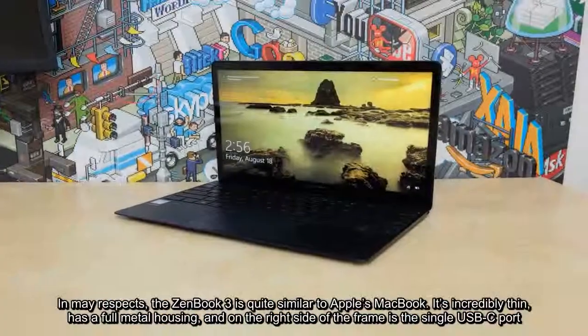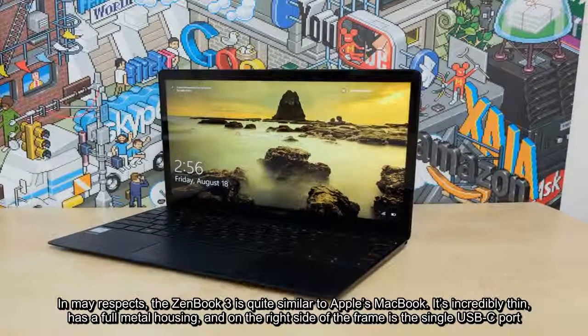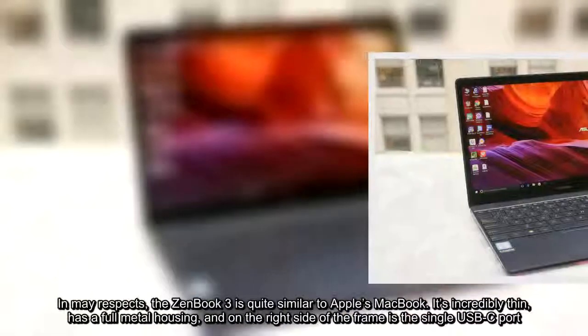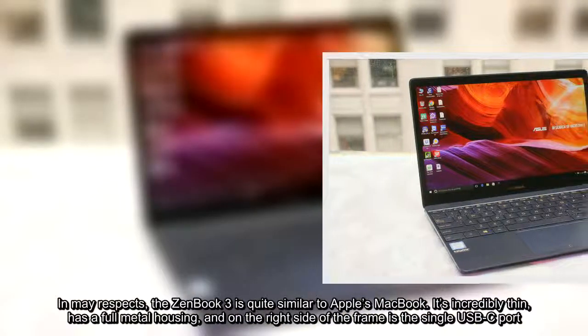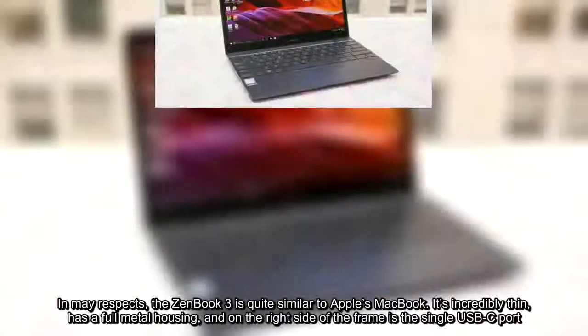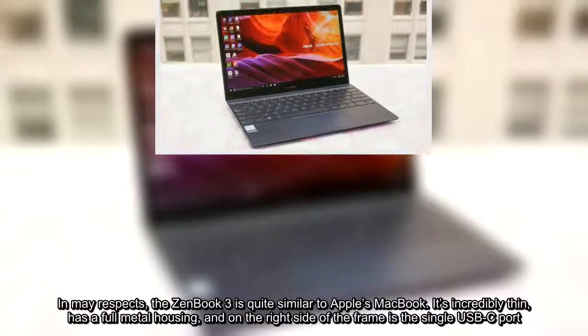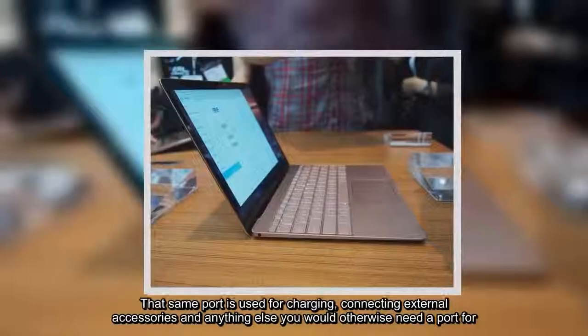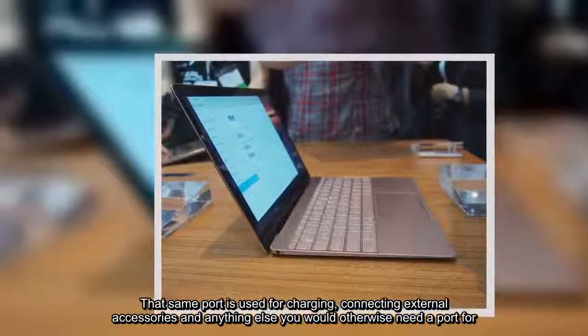In many specs, the ZenBook 3 is quite similar to Apple's MacBook. It's incredibly thin, has a full metal housing, and on the right side of the frame is a single USB-C port. That same port is used for charging, connecting external accessories, and anything else you would otherwise need a port for.